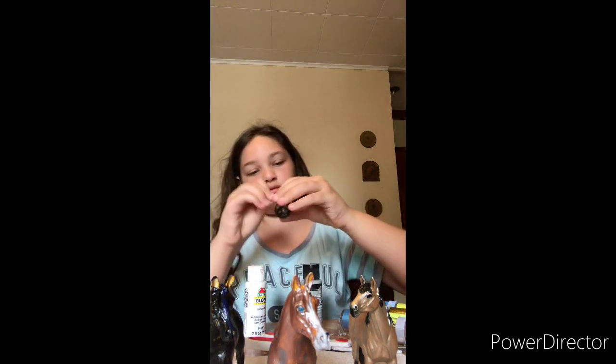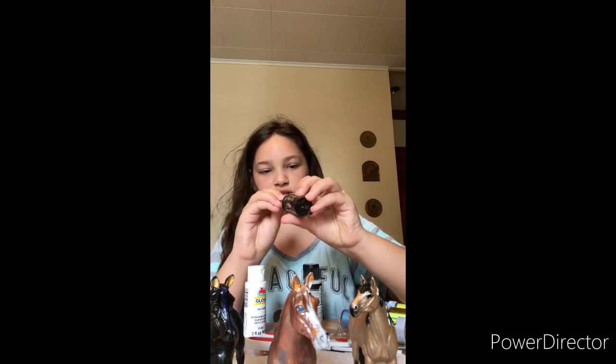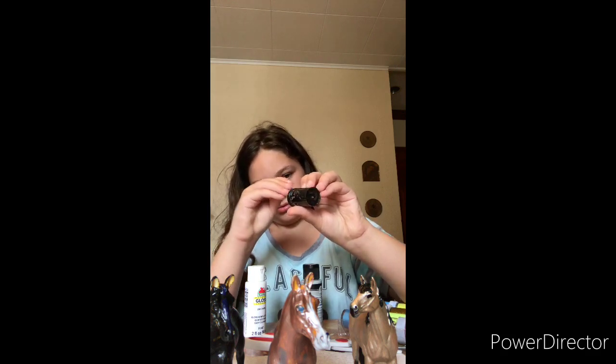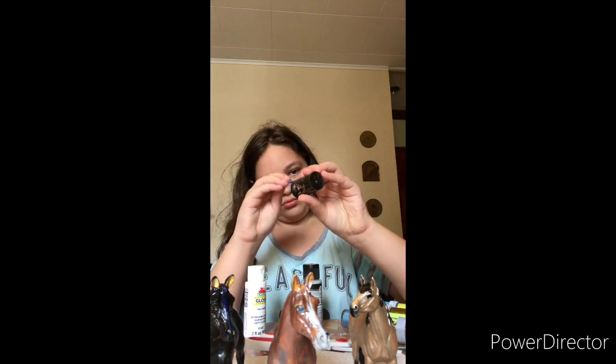Yeah, it's like running out, you can tell. So I'll get as much as I can. I'm not getting very much, but it's enough to catch up.